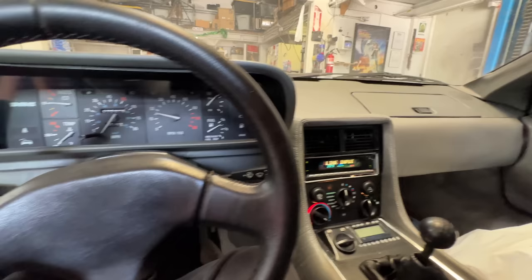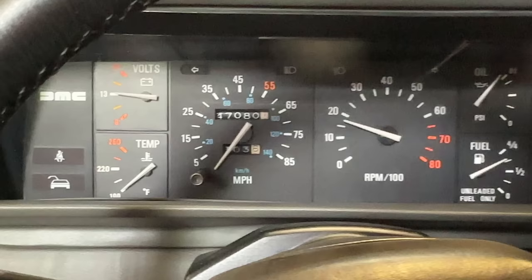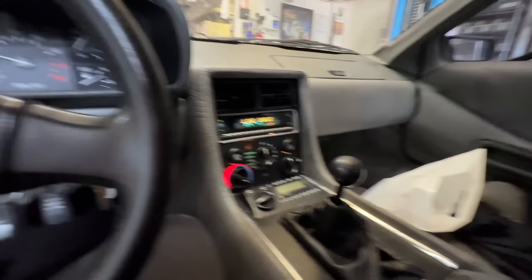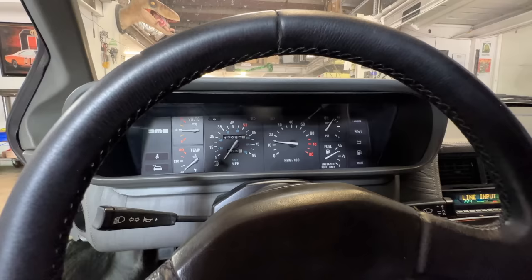We haven't had a chance to go through it yet. Catching a little gasoline smell — that was from the cold start — but it started well and it's idling well. Sitting at 47,000 miles, which is perfect. You actually want a high mileage DeLorean — that's the best thing. The AC compressor kicked when I turned the switch — that's a good thing. It's working because it pulled down the motor. The window worked.